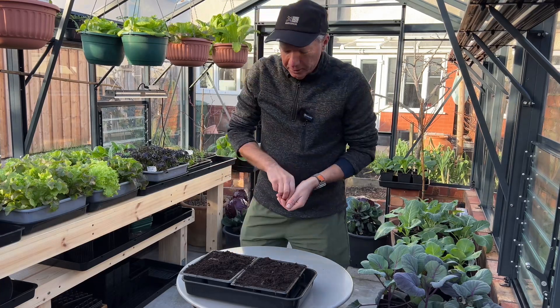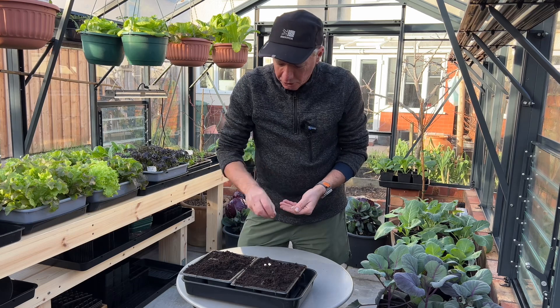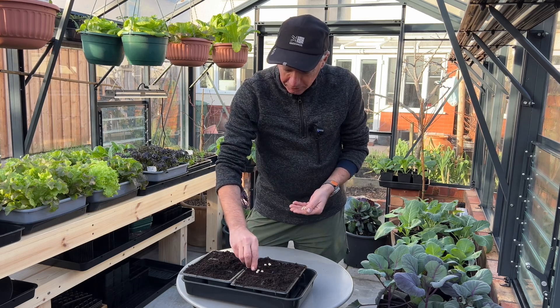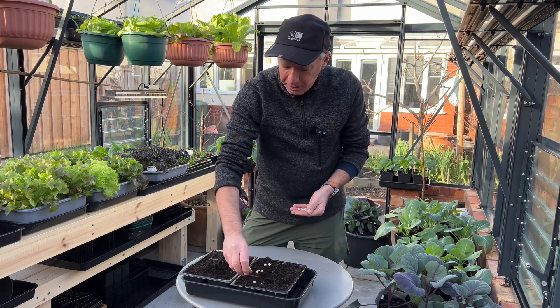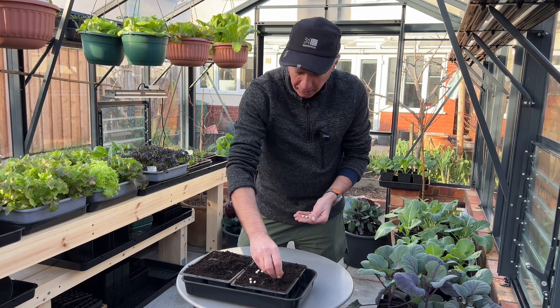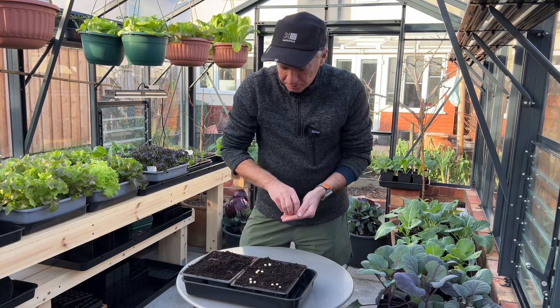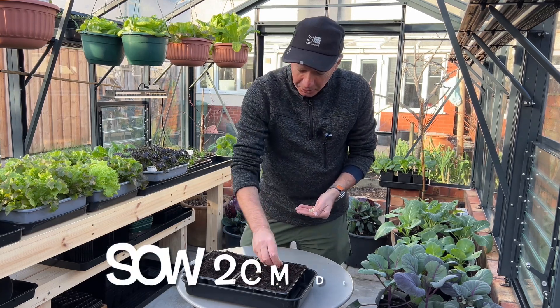It's the beginning of January and I'm just putting some peas in. I'm doing some Oregon Sugar Pod and some Sugar Snap, three peas to a module in a six cell tray. I love doing early peas.